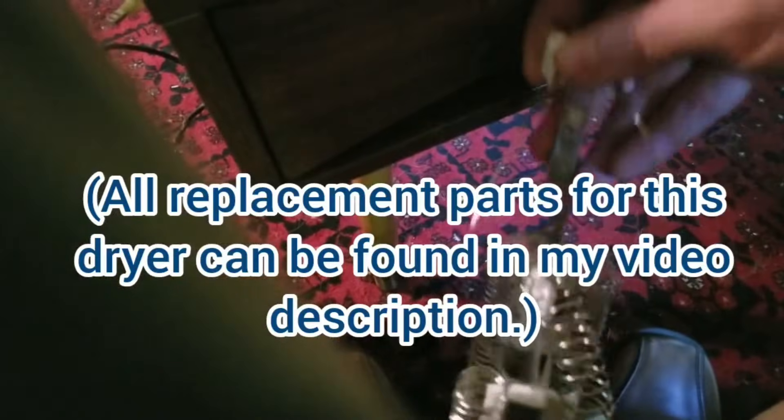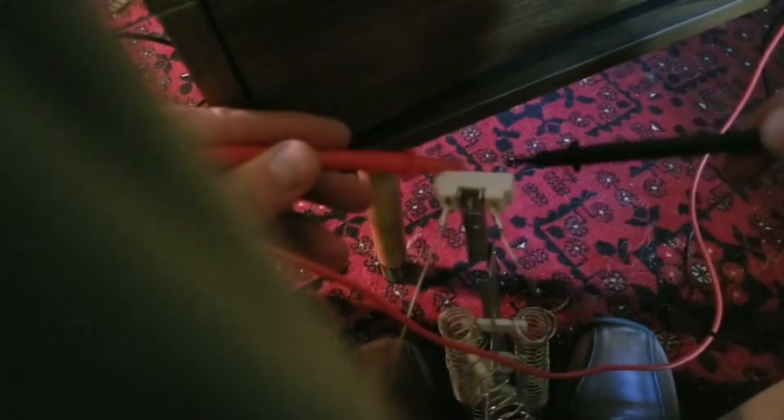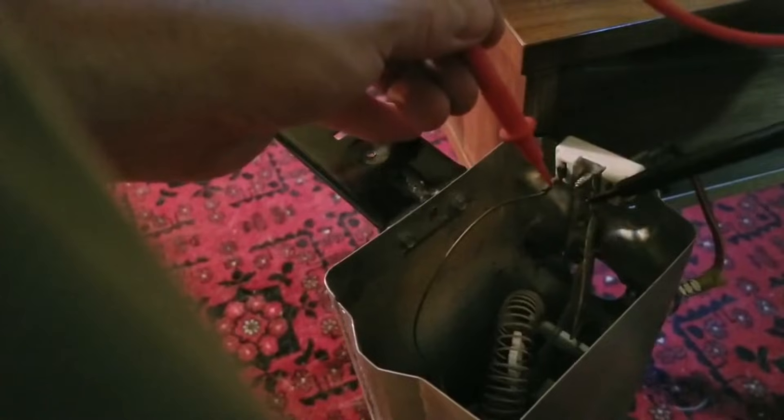I have the new element right here, and I'm going to test continuity on either side of it. Once again, if you test continuity on the old one, there's no continuity on this side or this side.